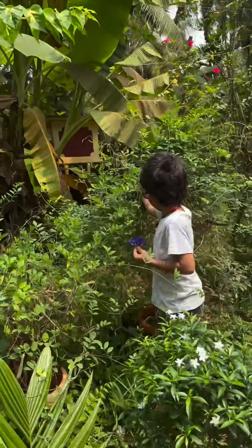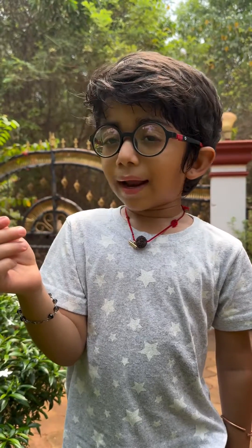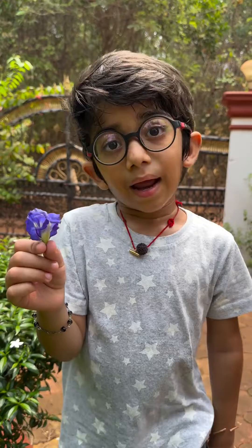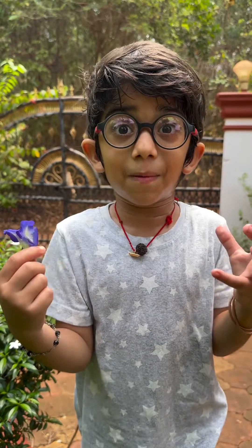Today I am going to make some special drink that is very healthy and tasty. I like it. This is a blue pea flower and I'll tell you the benefits. This is good for your heart and this will increase your memory power.